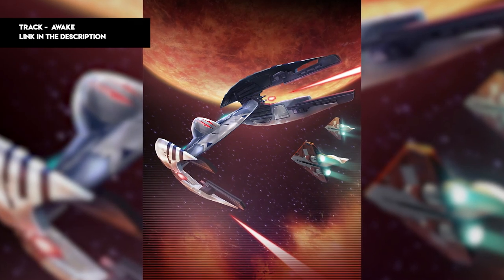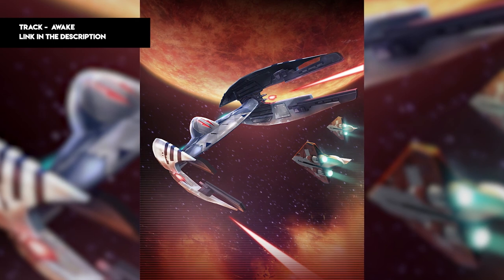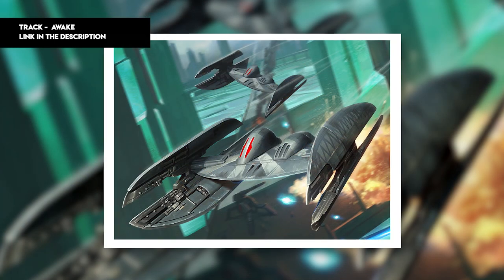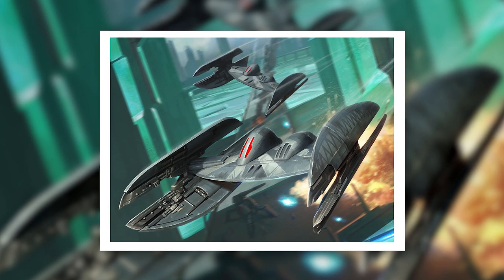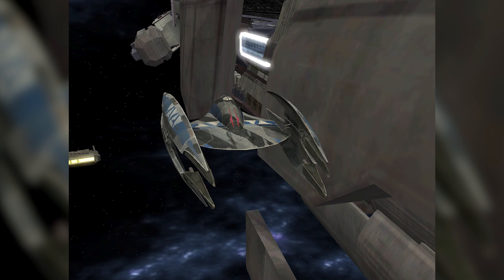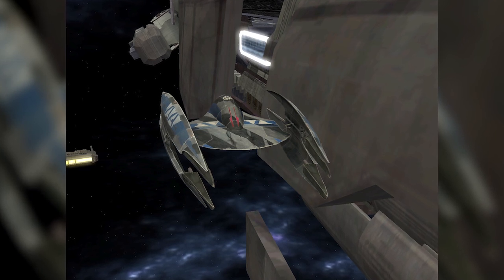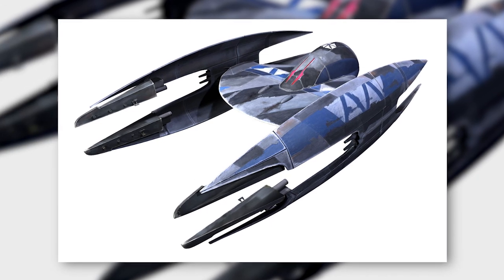The Vulture droid is one of the most recognisable starfighters in Star Wars, as iconic in the prequels as the TIE Fighter is in the original trilogy. These small but deadly droid craft were used extensively by the Trade Federation and later the Confederacy of Independent Systems, always deployed in vast swarms against Republic pilots. Based on their depiction in the films and especially in Star Wars: The Clone Wars, you might think Vulture droids were mere cannon fodder — the TIE Fighters of their day.